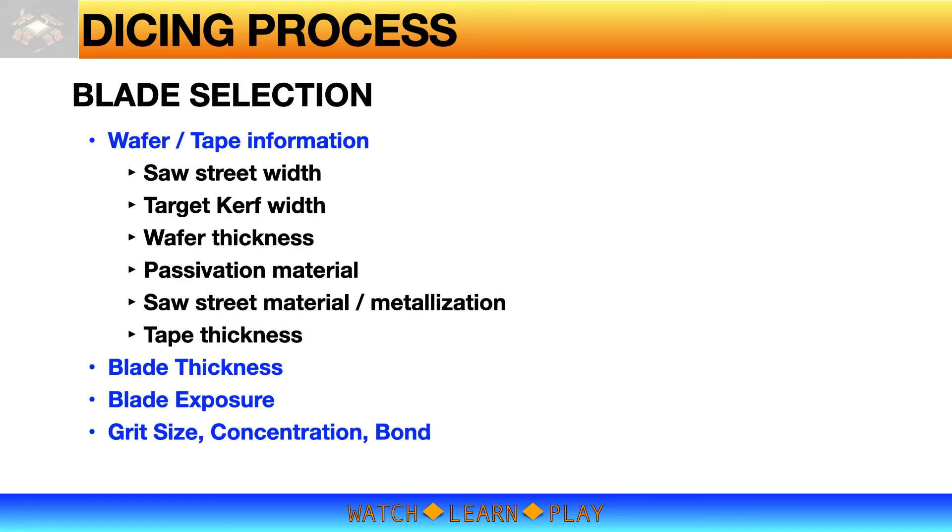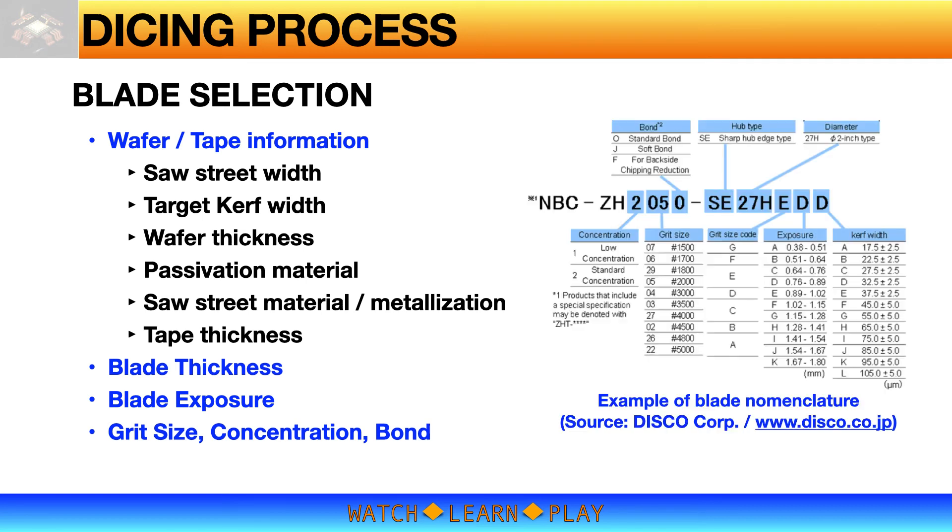In summary, to select a dicing blade you will need both wafer and tape information. For the wafer, you need to know the saw street width, your target kerf width, wafer thickness, passivation material, and saw street material or metallization. For the tape, you need to know the tape thickness. Once you have this information, you can select your blade based on blade thickness, exposure, and grit properties. The image on the right gives information about blade nomenclature from Disco Corporation.